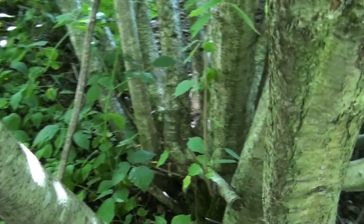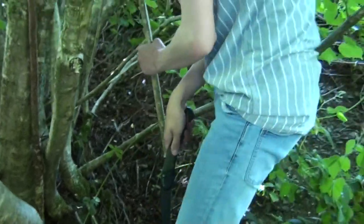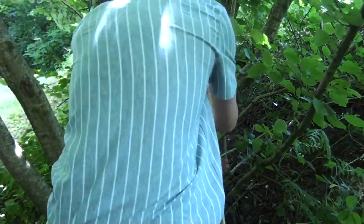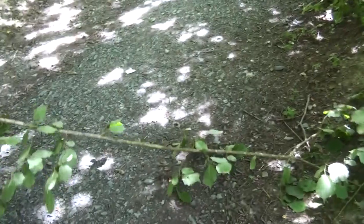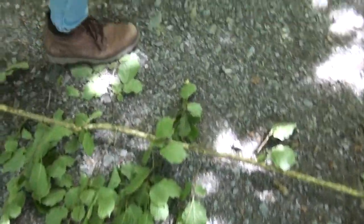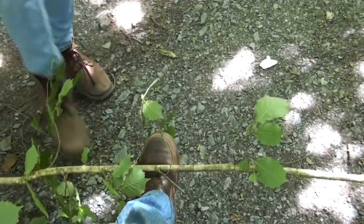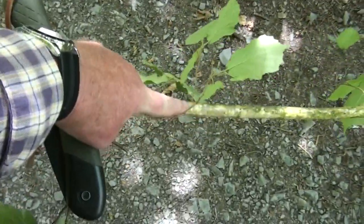We've found a typical coppiced tree. Casey's got a branch there and he's going to start cutting it - it's a nice long straight one. There we go. It's a bit too thin after about here, so we'll cut it off there.